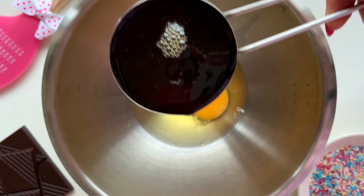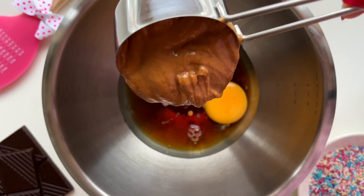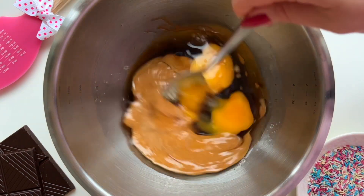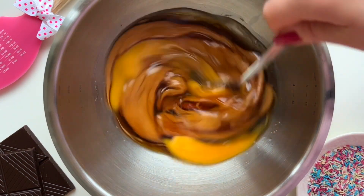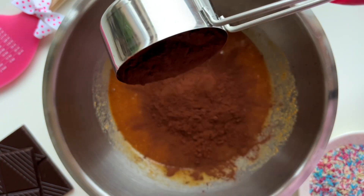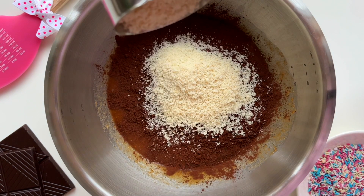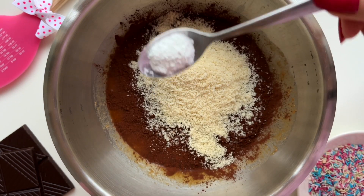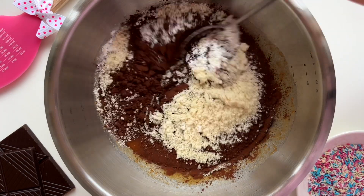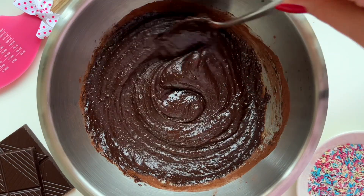Now let's make those cake pops. We're going to start by making the brownie batter. First we're going to mix two eggs, half a cup of maple syrup, and half a cup of peanut butter together — you could also use almond butter if you like. Next we need half a cup of unsweetened cacao powder and one quarter cup of almond flour. However, you might not even need the flour if you're using a thick peanut butter. I used a very creamy peanut butter so I needed to add a little bit of flour. And lastly we need half a teaspoon of baking powder and a pinch of salt.